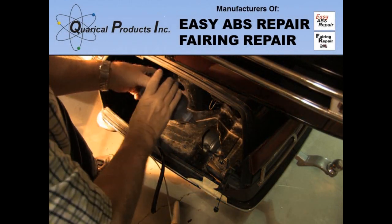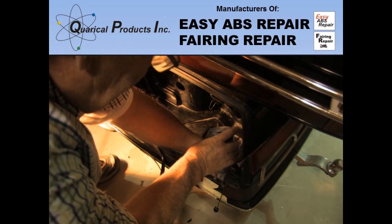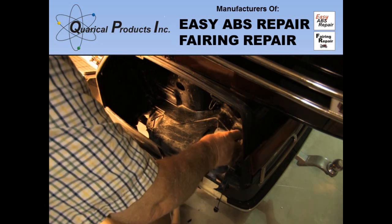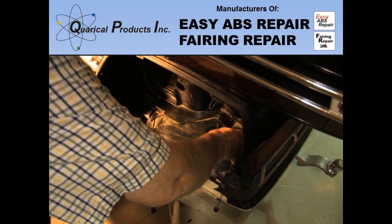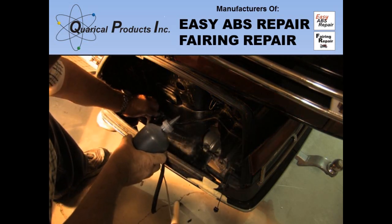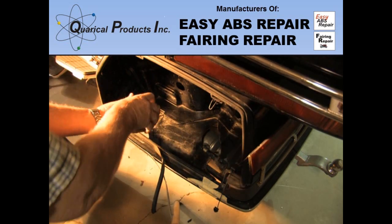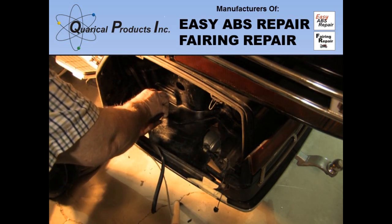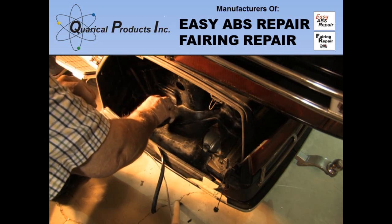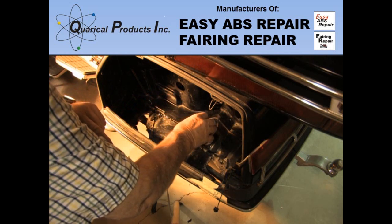I then used the fairing repair resin to bond the pieces back together. Starting from the inside of the saddlebag, there are a lot of cracks to be repaired. As this is raw plastic inside the bag, I did not V-groove the cracks and just ran a bead of resin over them. I knew that trying to cut new pieces for all of the missing parts would not be practical, so I decided that when I had put all the larger pieces back in, I would cover all of the damage with a single new piece in each area.